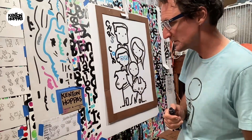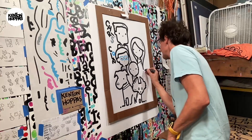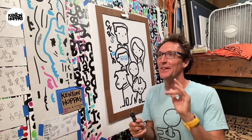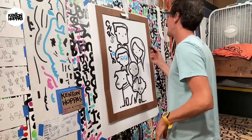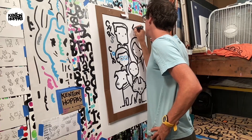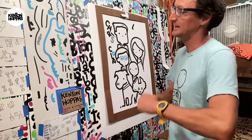I put so much work into it I gotta stay focused so that I don't get off track. Lauren. So yesterday I was looking at this order while I was trying to paint another order and I kept writing the husband's name correctly, and then I'd write Lauren — and then I'm like, oh, her name's Joanne. I did it three times. Okay, Lauren. L-A-U-R. I got this.